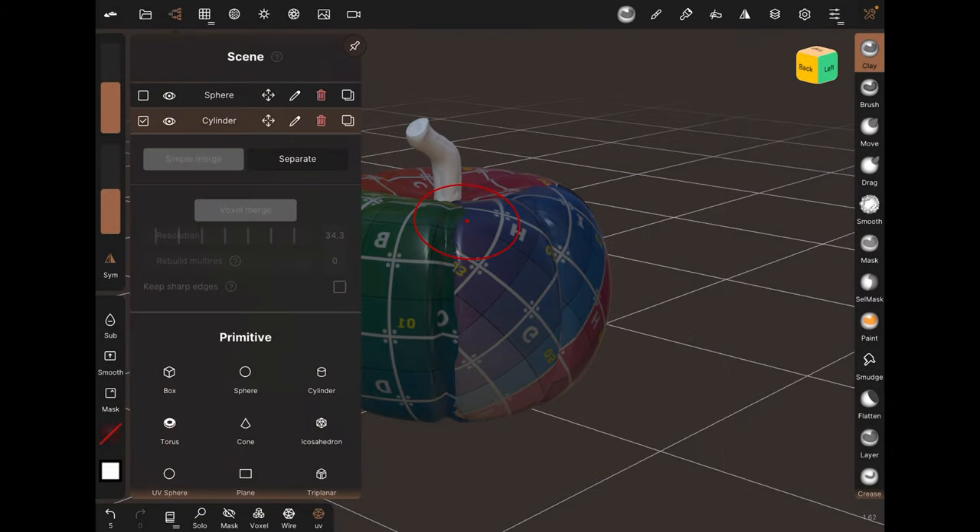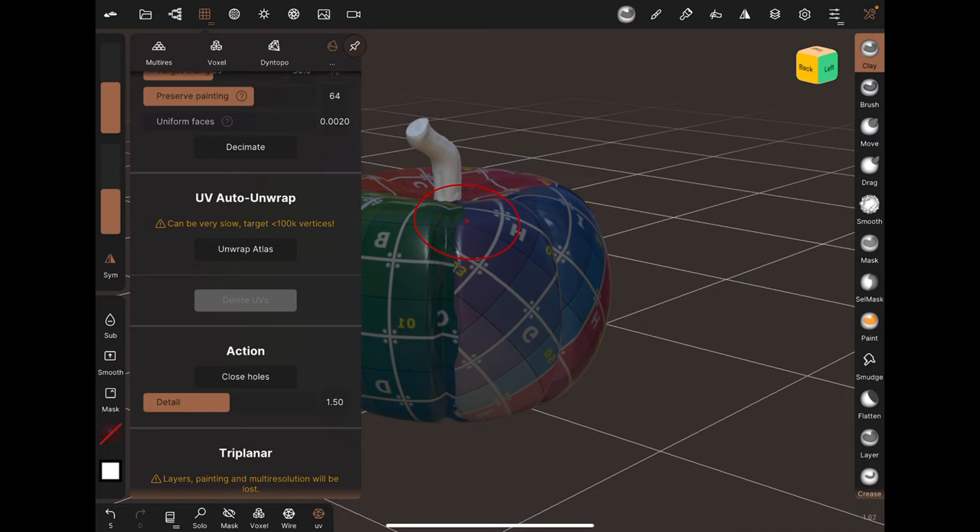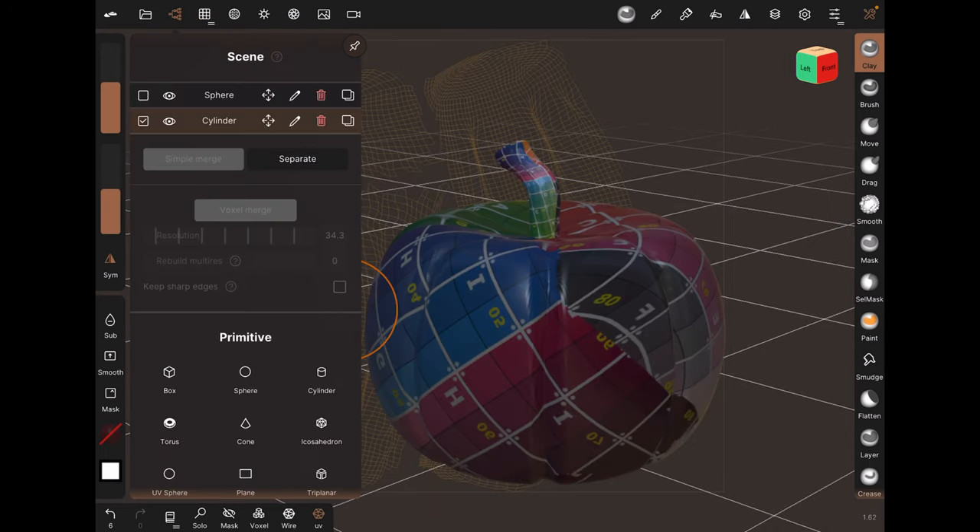Step 3: Repeat for the next object in the scene. Repeat until all objects in the scene are unwrapped.